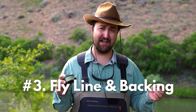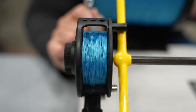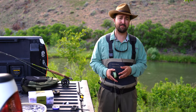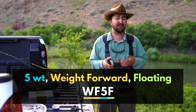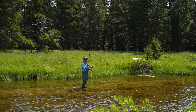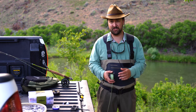Number three is your fly line and backing. For the backing, you want 20-pound Dacron — about 100 yards of that on the reel. Then you attach your fly line to that backing. For fly line, you want a five-weight because you're getting a five-weight fly rod. You want weight-forward floating line, abbreviated on fly line boxes as WF5F. The weight-forward line is going to cast these rods very effectively — it's your do-it-all, all-purpose fly line.